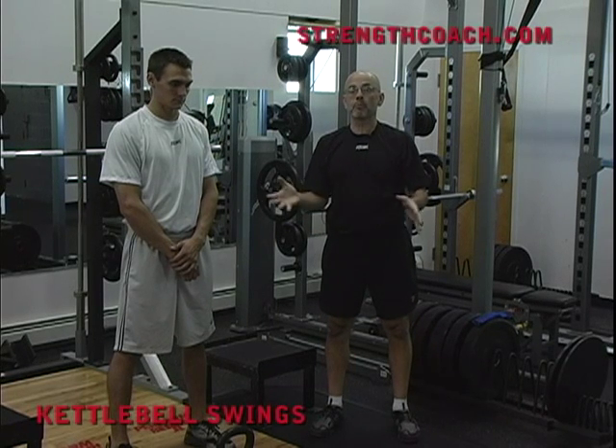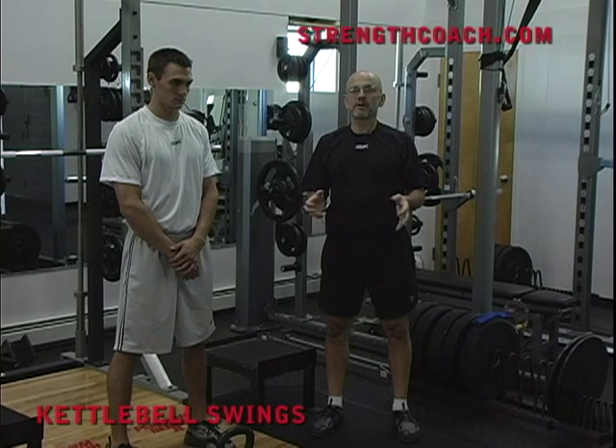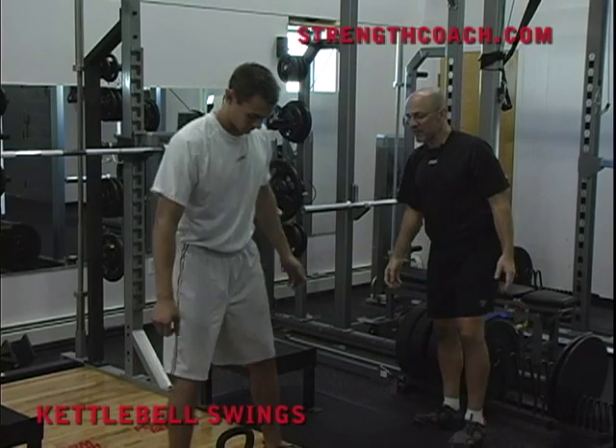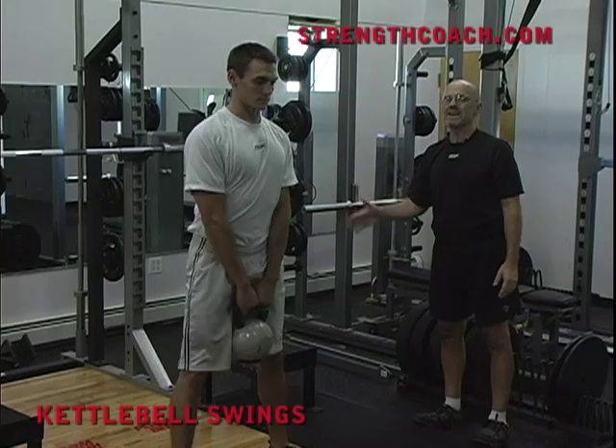Jonas is going to demonstrate kettlebell swings for us. The important thing to understand here is that I like this exercise because of its simplicity. Jonas can step right up over the kettlebell, sit straight down, and pick up the kettlebell. It's already easier than the bar.